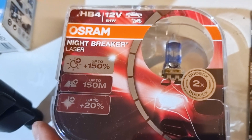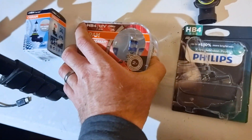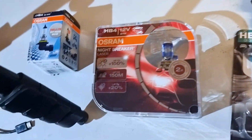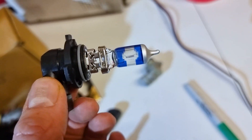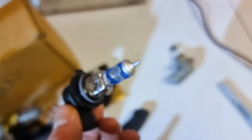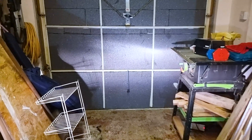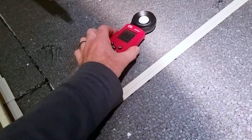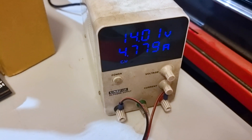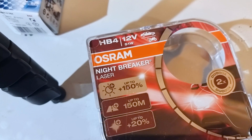Next up, the Osram Nightbreaker Laser with no lasers. It says up to 150% and up to plus 20% — I don't know what that is. It's in a very fancy box. Two blue rings and the same painted cap. This one says 51 watts, Osram USA. That one is slightly bluer than the competition. No real remarks on the shape of the beam — it just looks like a beam. 1,416 lux at nearly 4.8 amps — that's the highest draw yet, and it produces the most light so far.